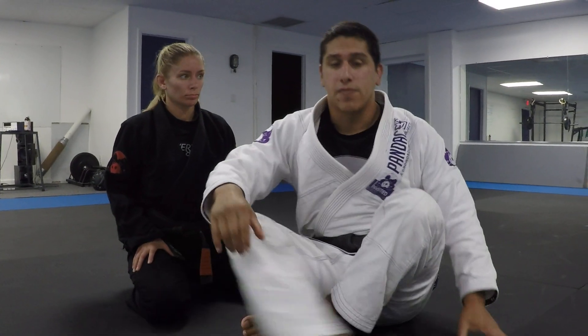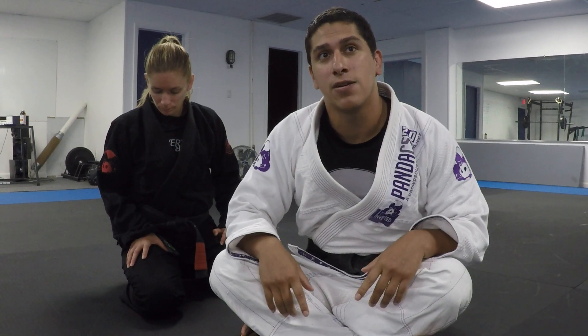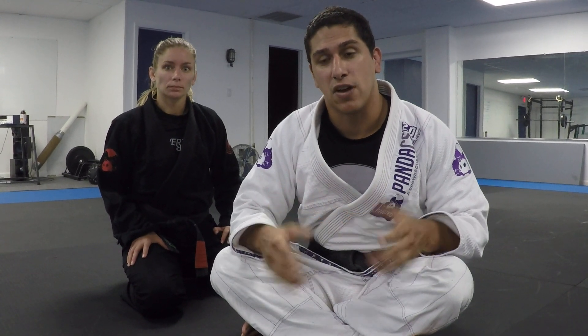The Japanese term for armbar is jujigatame, which means 'cross lock.' You really have to make sure you're creating a 90-degree angle in order to do this properly — otherwise it's really hard to clear the head with your leg.